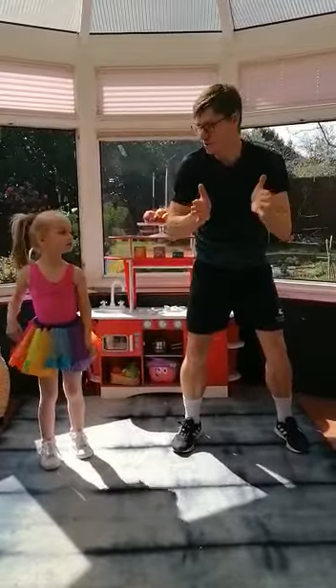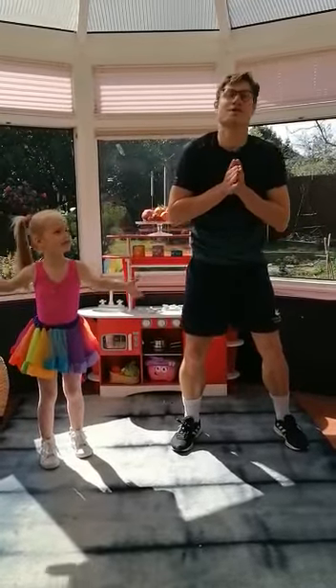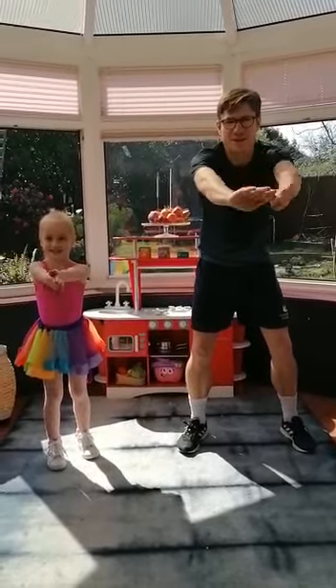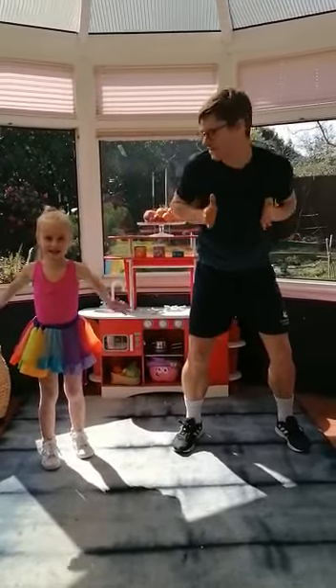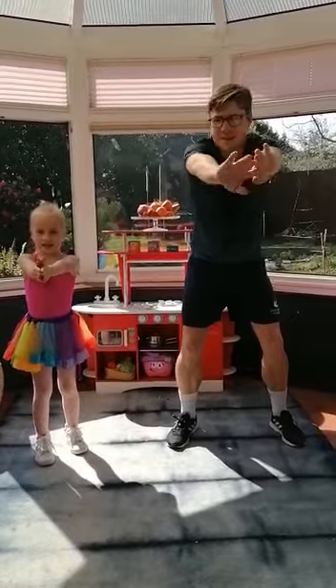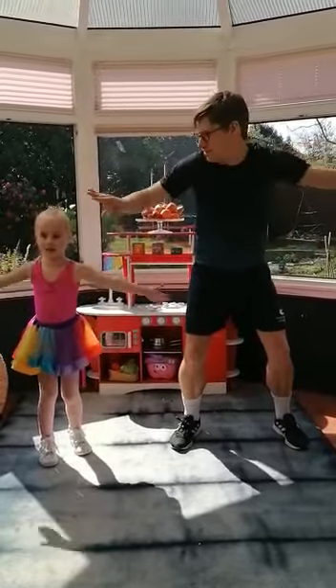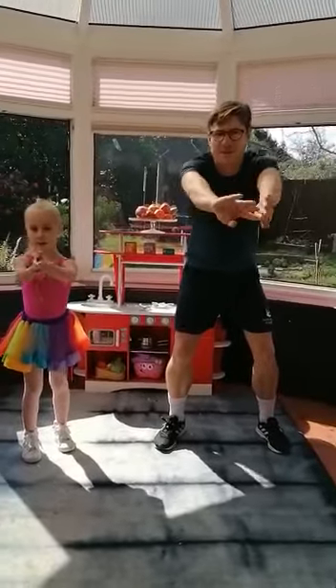And then the next one we're going to do is breaststroke. So we have our hands out by our chest like this - we cut the pizza, turn our hands out, make the pizza. Here we go: cut the pizza, make the pizza. Good. And again: cut the pizza, make the pizza. Good. One more: cut the pizza, make the pizza. Good.